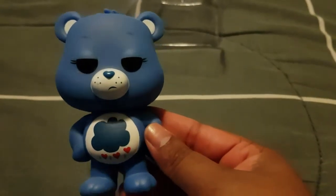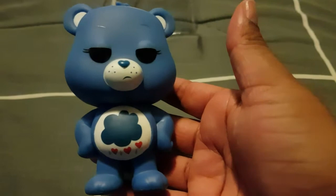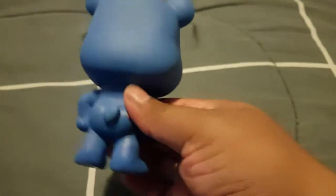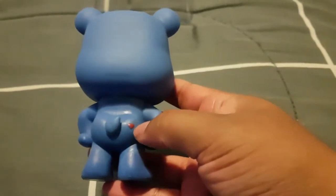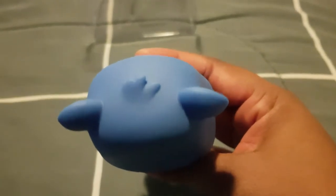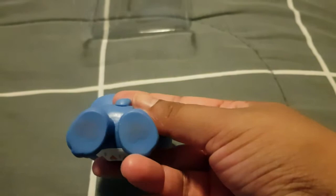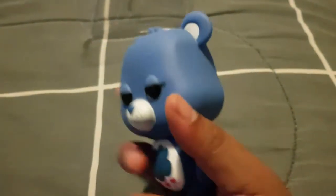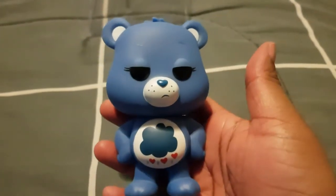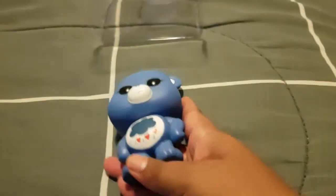So this one's Grumpy Bear. That's the front. The back — as you can see the little known love heart on the bottom. We've got the top, little bit of hair on the top. The bottom. The side. Back to the front. Very good.